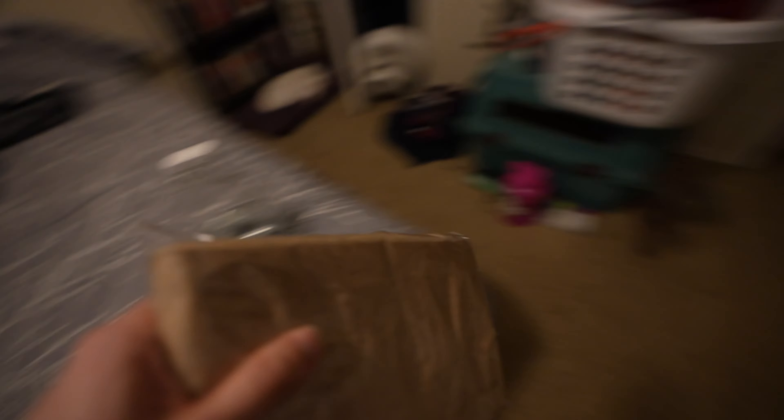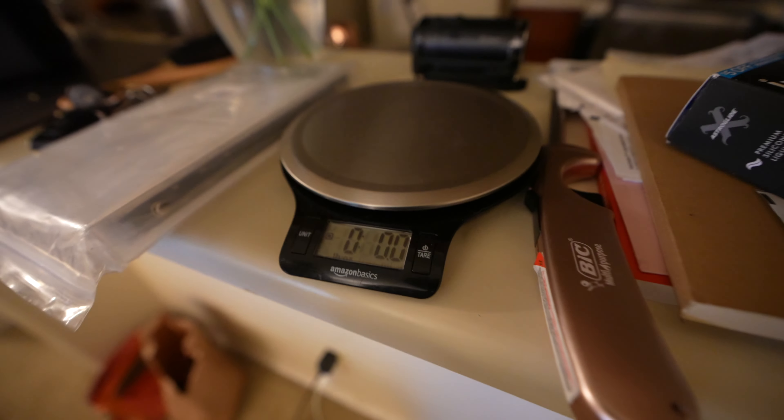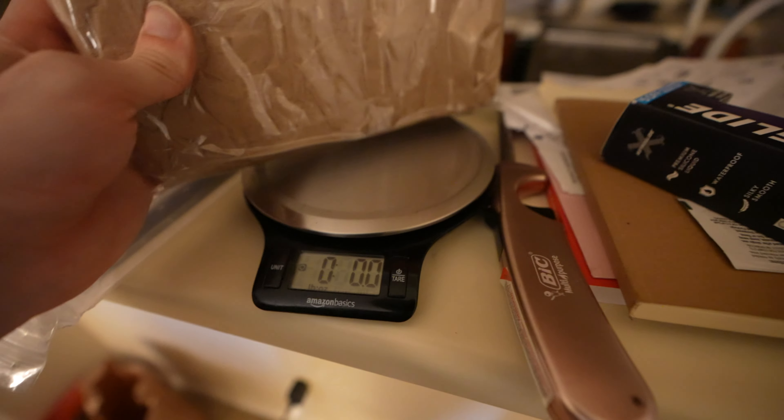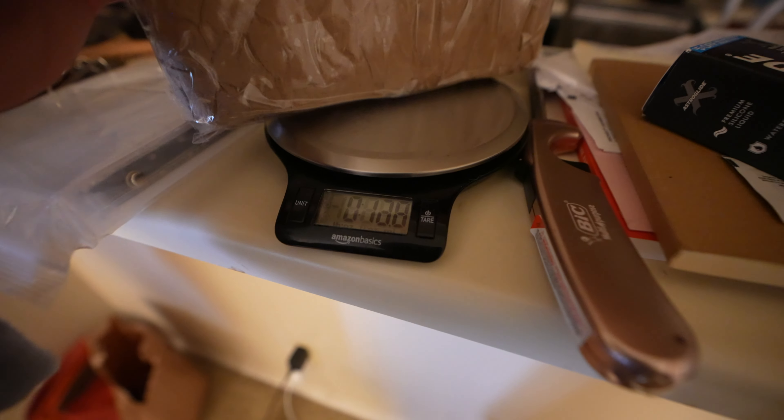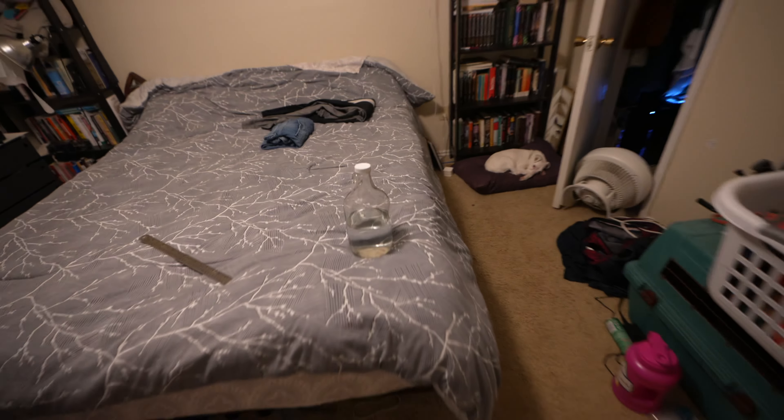Let's check the weight real quick. Just using a little kitchen scale here — it's all you really need. It looks to be around 14 ounces, 14 ounces even, and we'll put that into our system.